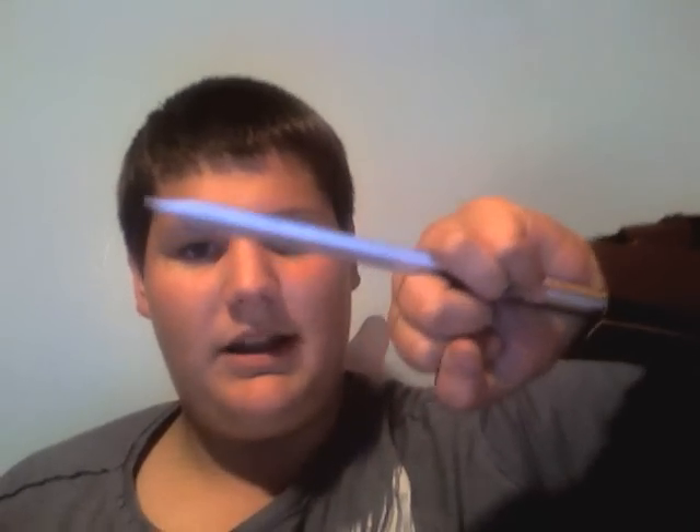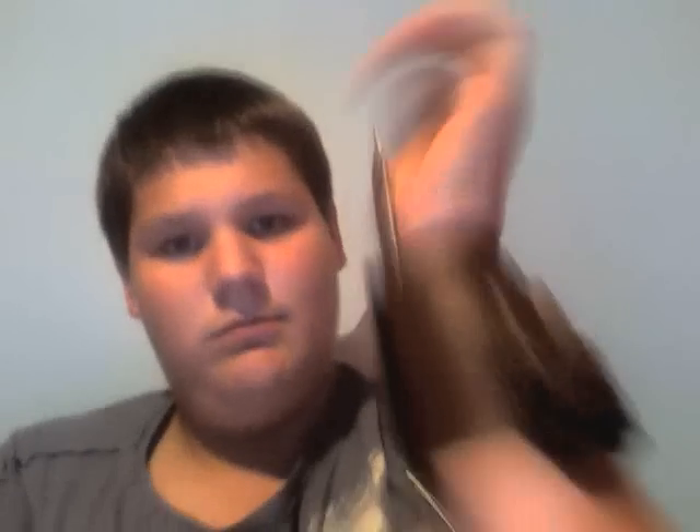I usually just grip it like this and that'll keep the blade from sliding back, but it won't go in unless you pull down. And I like it a lot, it's very good. I just wanted to show you guys that. I know I'm probably going to get a lot of comments that it's stupid — why would you even make something like this?